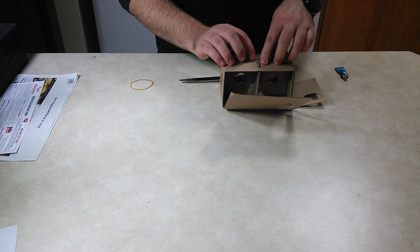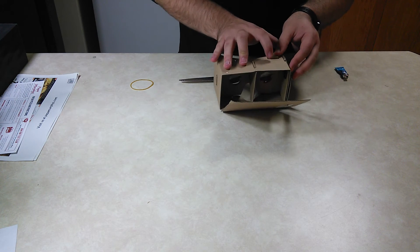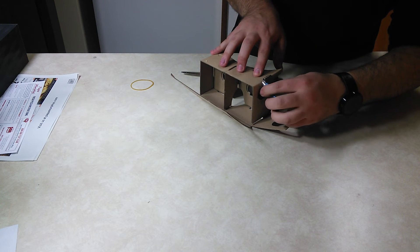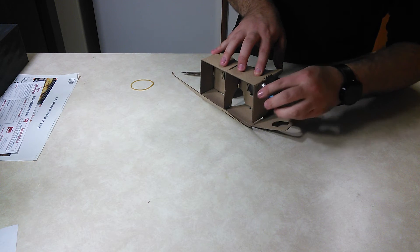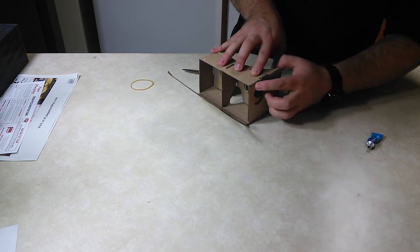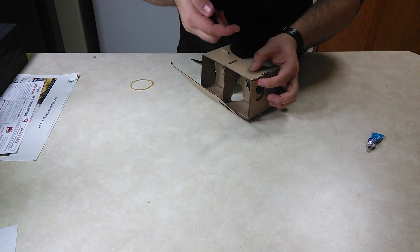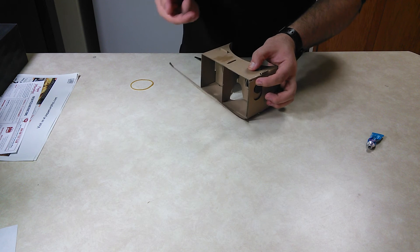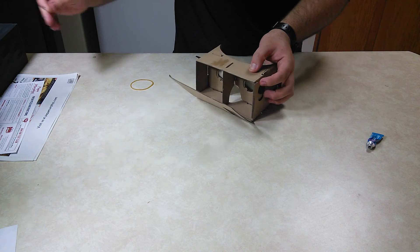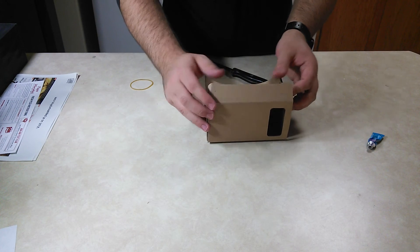It's not bad to glue it down at this point, but it'll kind of hold itself all together anyway. I would put a little bit of glue — not too much — right there. Stick that on, let it set. And then this flap up here — it'll go like that to hold the phone in.